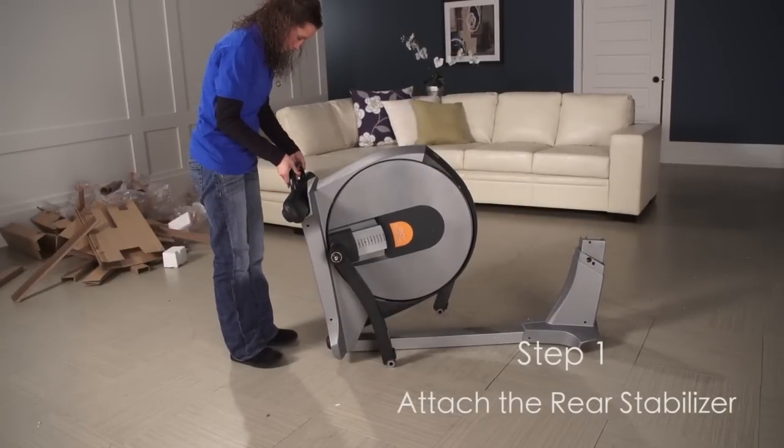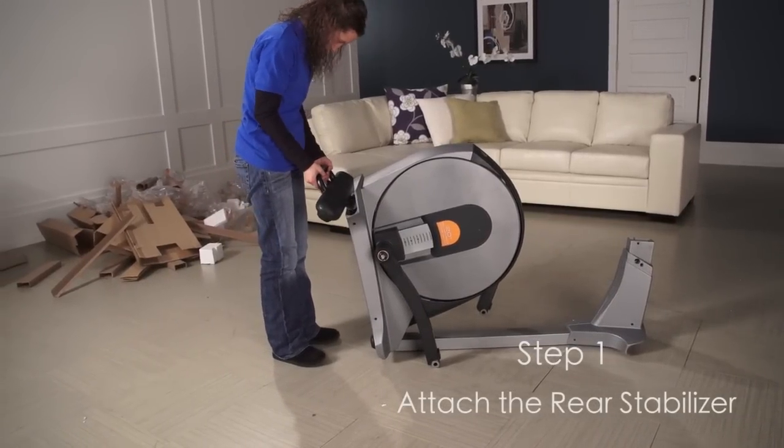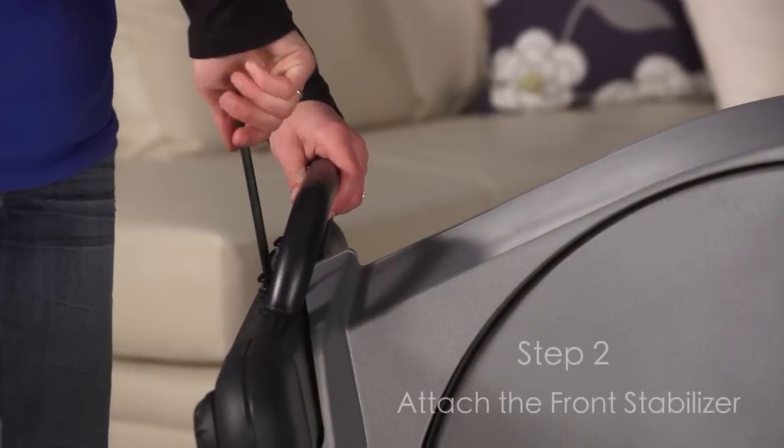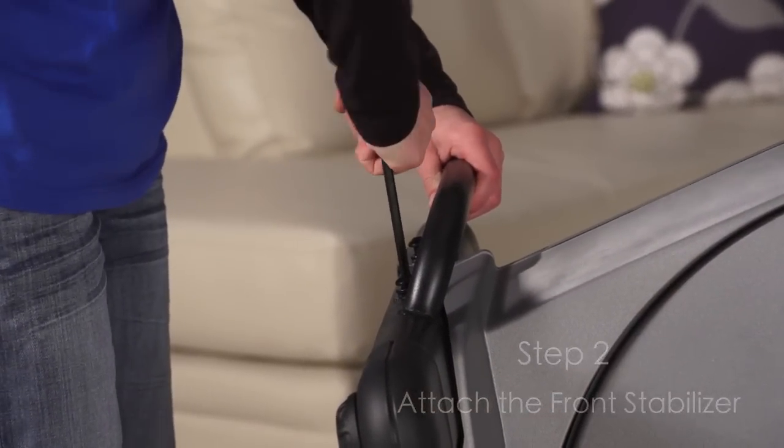Step 1. While a second person lifts the folding frame, attach the rear stabilizer to the folding frame. Step 2. While a second person lifts the frame, attach the front stabilizer to the frame.